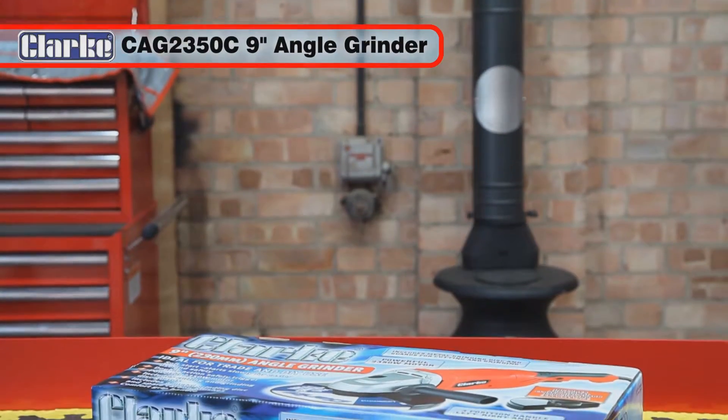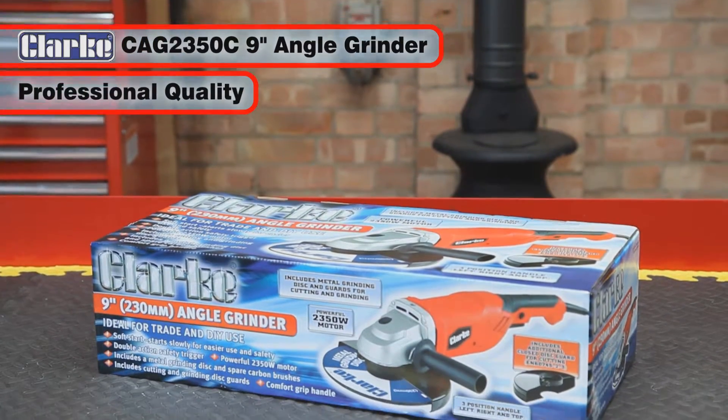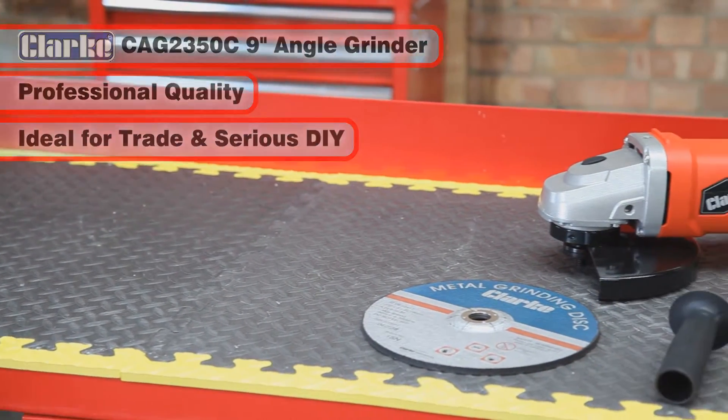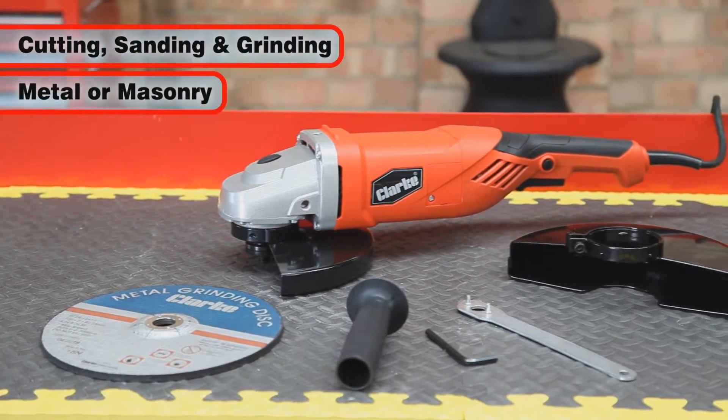The Clarke CAG 2350C professional quality 9 inch or 230mm angle grinder is ideal for serious DIY jobs in the home or workshop and can be used on numerous cutting and grinding tasks in metal and masonry.